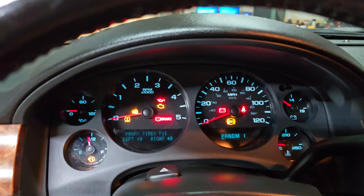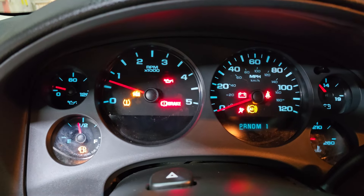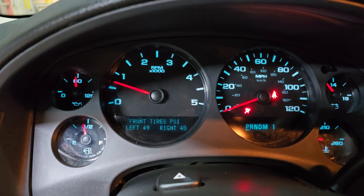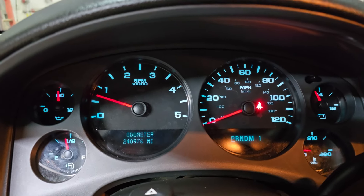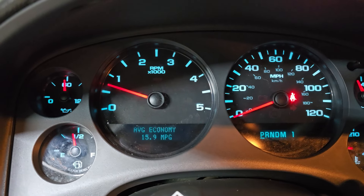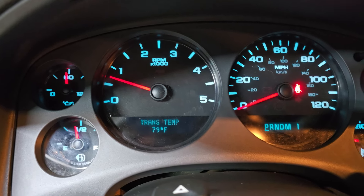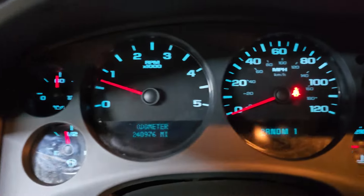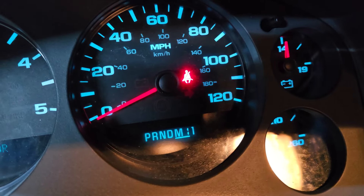Key on, start. Now the funky messages — scroll through. You can get the odometer to trip, fuel range, fuel economy, timer, trans-temp. Get it in here a little closer. Got all your manual modes.